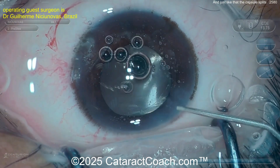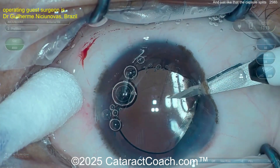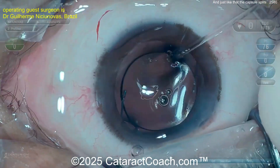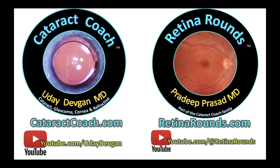Now you've got a barrier, and you won't get any vitreous prolapse. End of the case — check with triamcinolone, and it looks great. This will happen to you one day in your future; it's okay if it does. You can clean it up and finish the case nicely with no further issues — beautifully done.